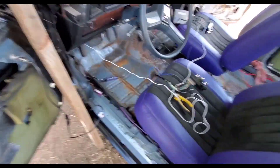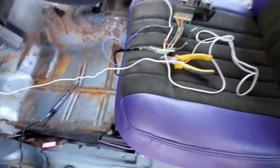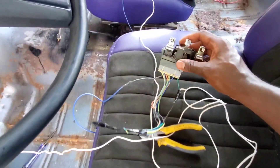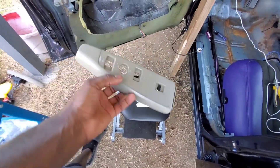YouTube, what's going on? I'm back at it. I've got the seats wired up. I know it looks kind of tacky in here a little bit, but this right here is the main switches that come off of the panel from the Impala, the 95 Impala.